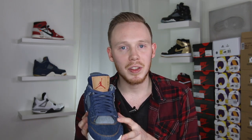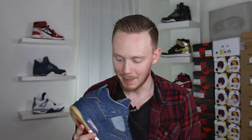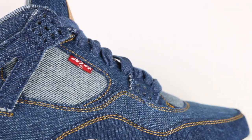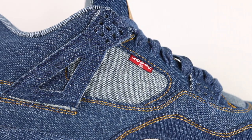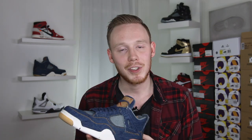Moving up the shoe, instead of the netting on the tongue, they again decided to use the back side of the denim. I wonder if this shoe will be hotter on feet than the regular Air Jordan 4 — the netting really doesn't seem to let off much air in the regular 4, so maybe it'll be the same. One of my favorite design details is that on the right shoe, there's actually a red Levi's tag in the mid-foot, which adds a really nice pop of color and contrasts the blue nicely. Unfortunately it's not on the left shoe, but whatcha gonna do?